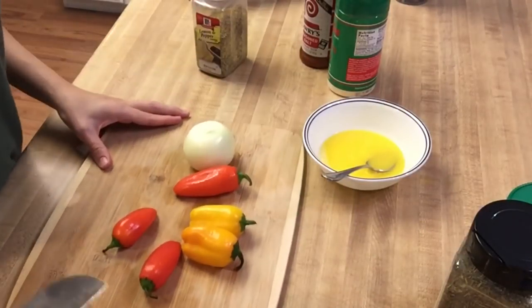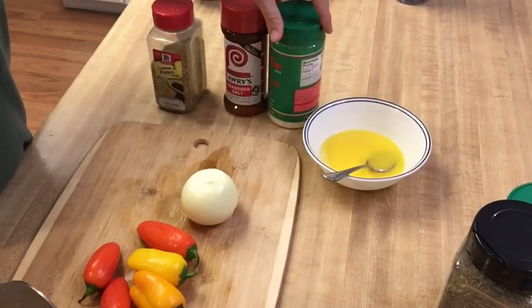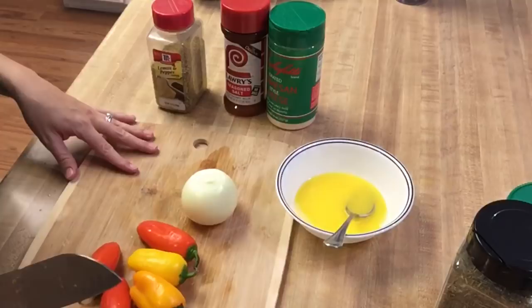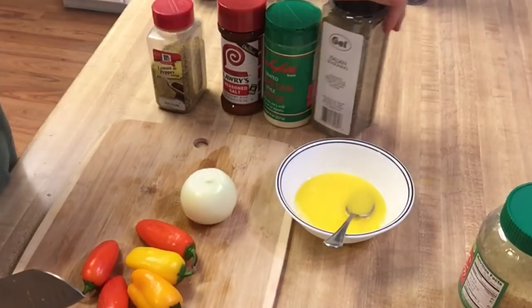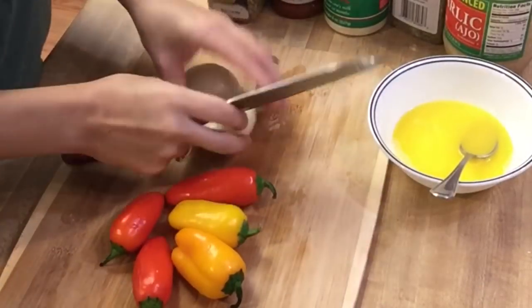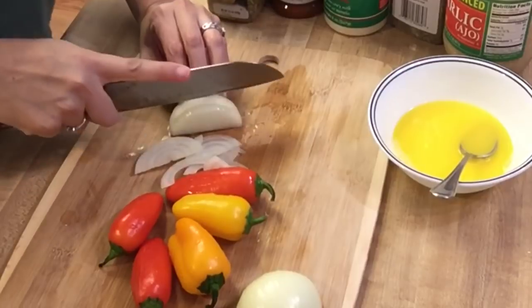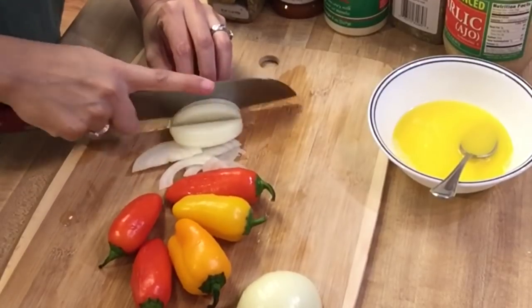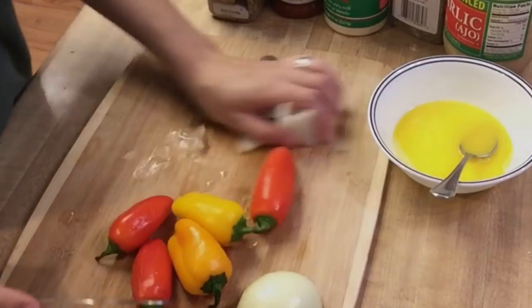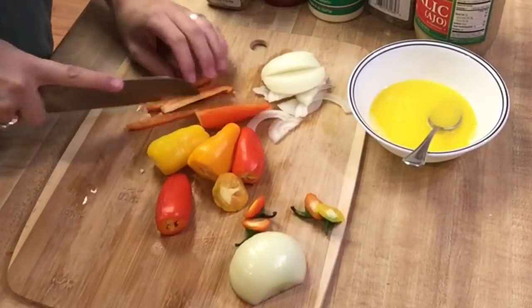Now for my fish dish, I'm going to be taking some peppers and a small onion, and I'm going to be using the same seasonings I used for the potatoes with the addition of some lemon pepper. On the onion, I'm only going to use half of it and I'm just going to slice it really thin. I'm also going to take my peppers, take the little tails off, and just slice them really thinly as well.